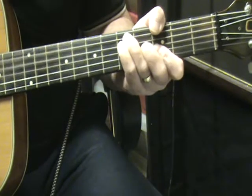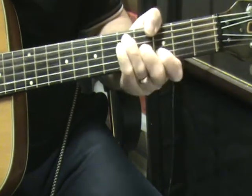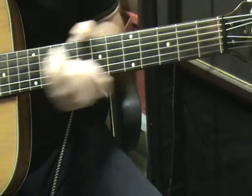Then we've got a G, and a C, a D, and a C. A G, a D, and a C. So learn to those.